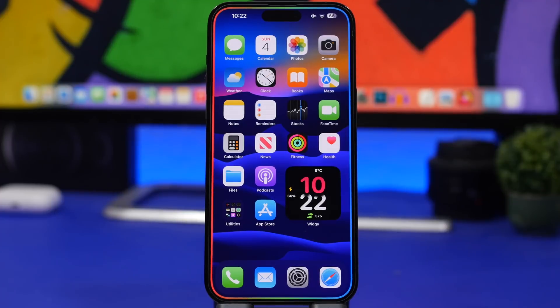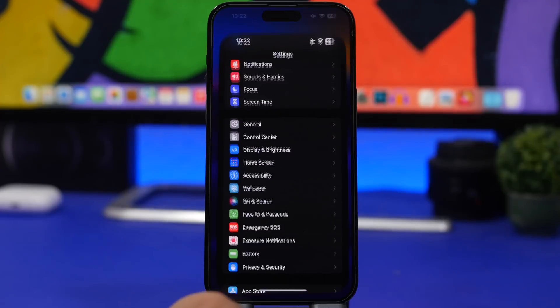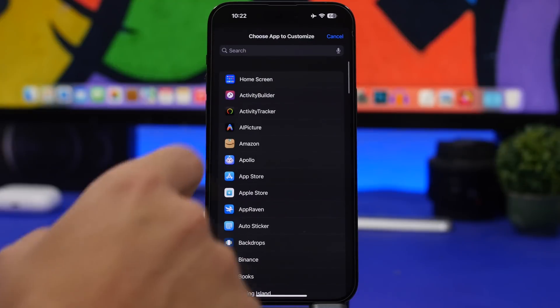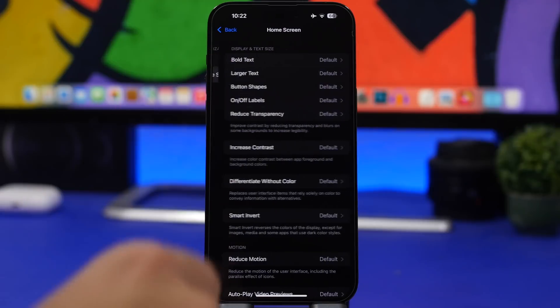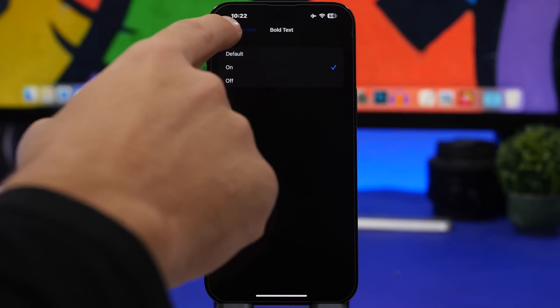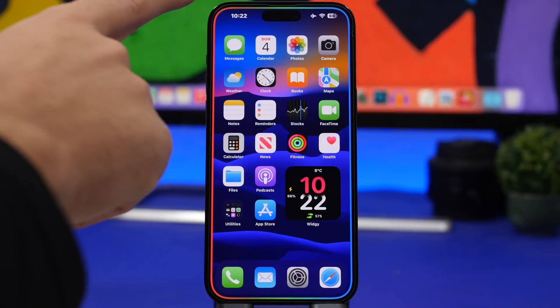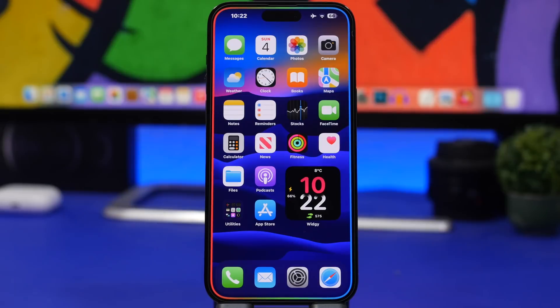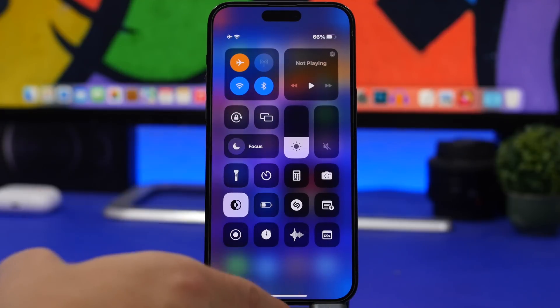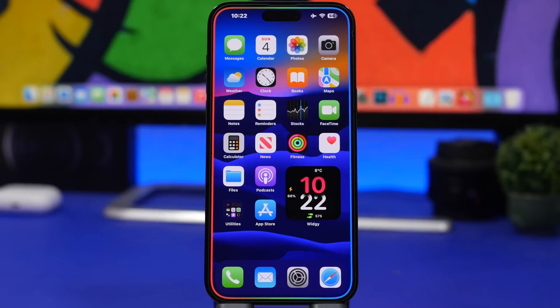Here's another one you can do really easily — how to have bold text on the status bar, on the Control Center, and on the home screen. Go to Settings, head into Accessibility, scroll all the way down, go to Per App Settings, tap Add App, and you'll find Home Screen at the top. Enter there, turn on Bold Text, and this will apply only to the home screen — you'll have bold text on the status bar, home screen icons, and your Control Center.